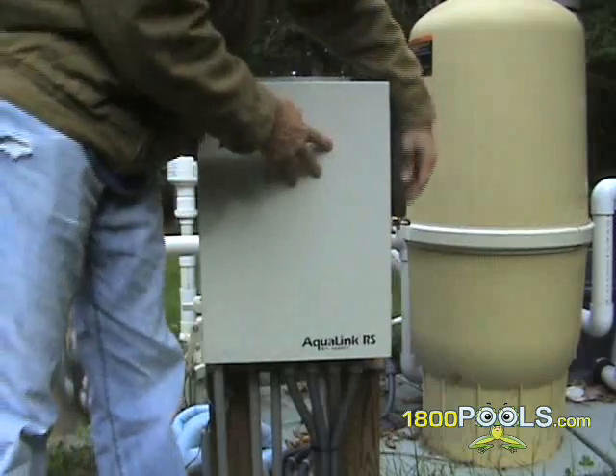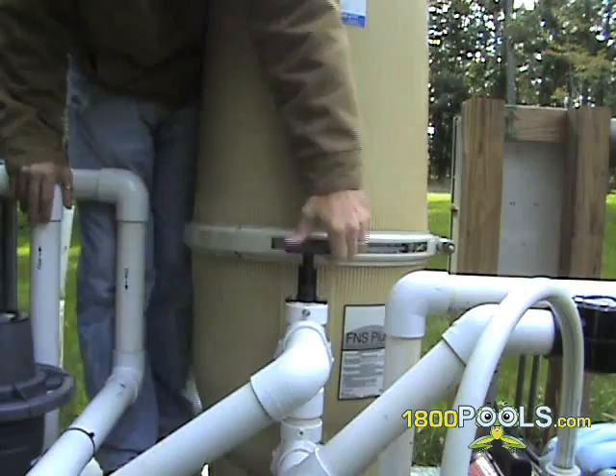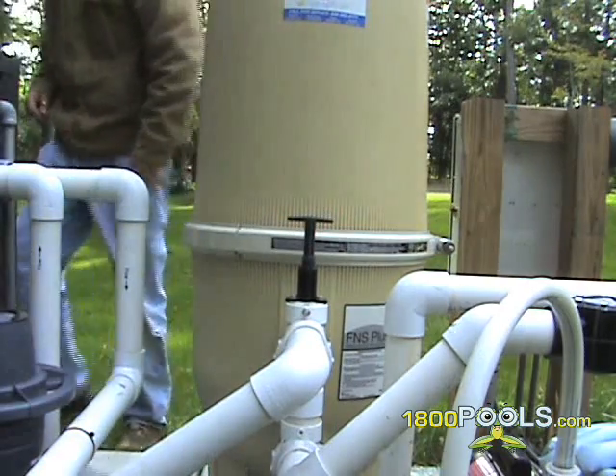Adjust your valve back to the backwashing position and then run your filter until the water clears in the sight glass once again. Repeat this step 3 times, as this will thoroughly clean out the sand or diatomaceous earth in your filter.